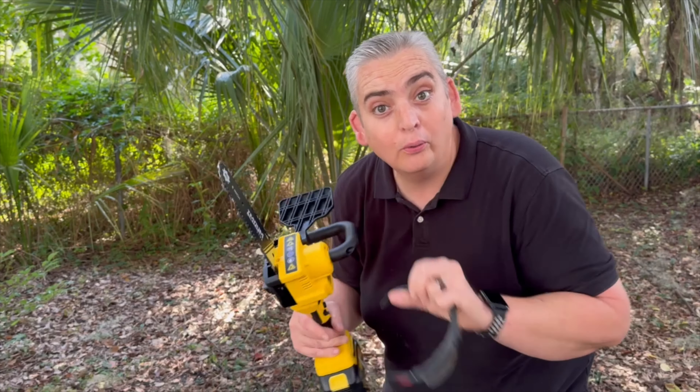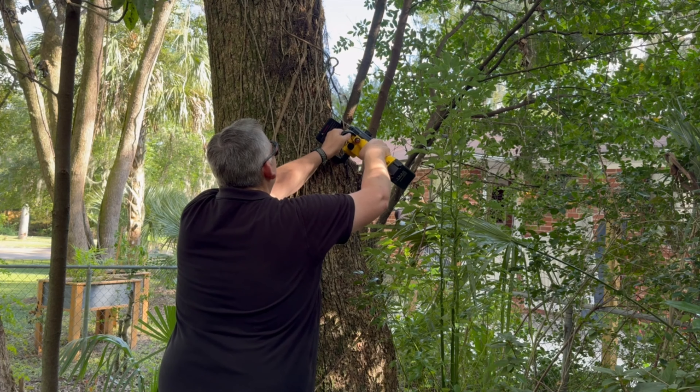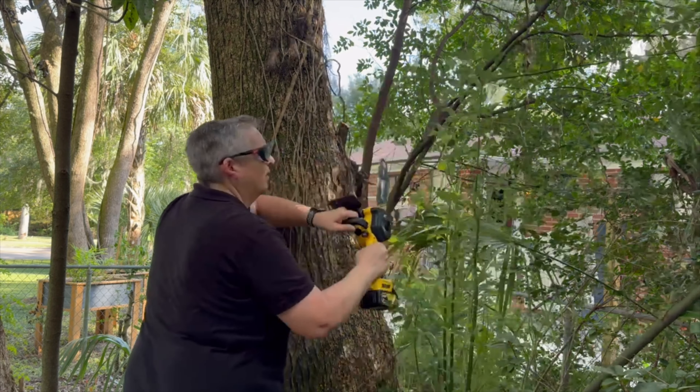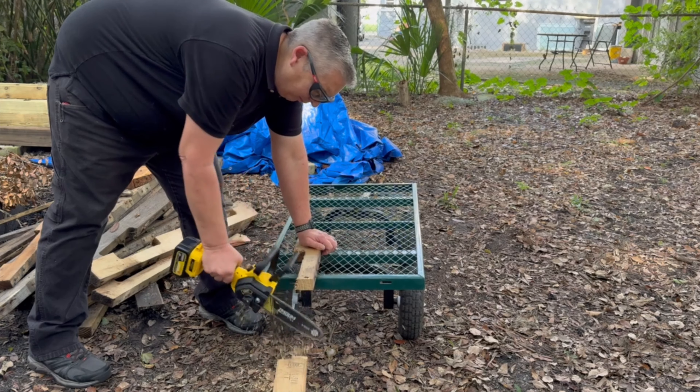We got our little saw oiled up and now it's time to test it out on a few things. This saw does a great job trimming trees and bushes around the yard, and they also sell a pole attachment to get to those hard-to-reach branches. It can also be really handy for breaking down wood scraps for the fire.